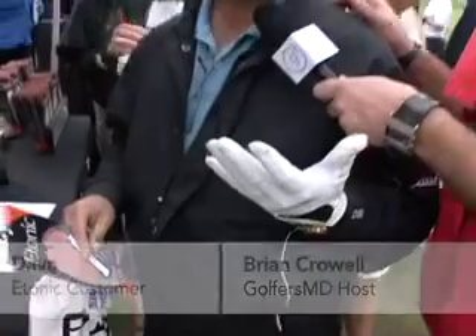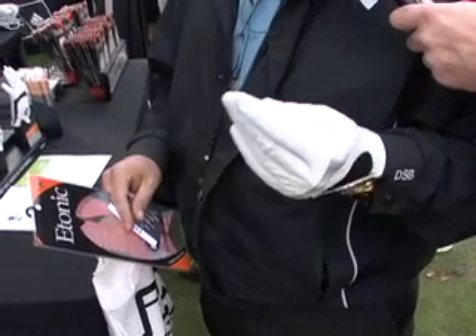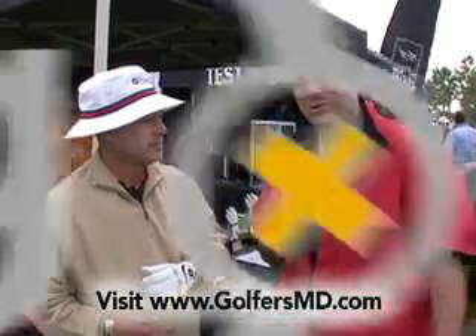Dave, tell us what this feels like — this is a revolutionary new piece of technology, the island thumb. It's very comfortable, there's a lot of support in it, and it seems like it'd be very durable. I like the leather. The G-Sock glove: another way you can be comfortable and cool and enjoy your round of golf even more.